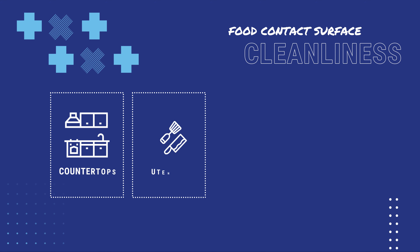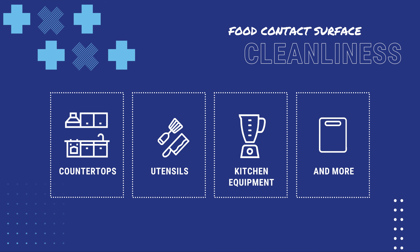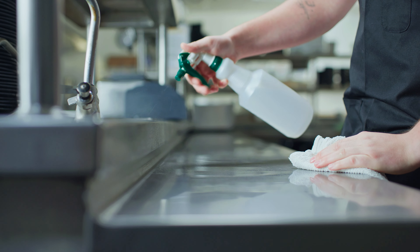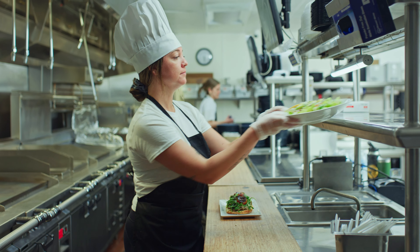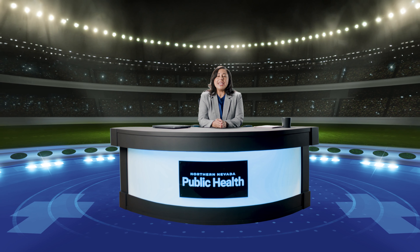This includes countertops, utensils, kitchen equipment, and more. Buckle up because we're about to dive right into the action. Food contact surfaces are anything and everything that comes into contact with food during its storage, preparation, cooking, and plating. These need to be cleaned properly and frequently enough to guarantee a win.